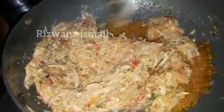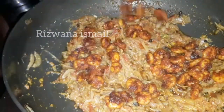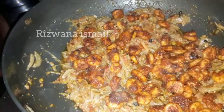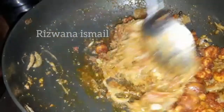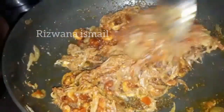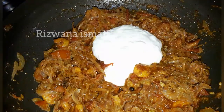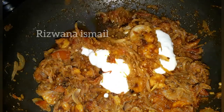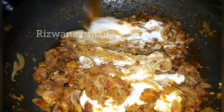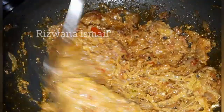I'll cook the masala and really cook it. I will try different flavors. Then we will fry the prawns. I have medium size prawns. We will cut the prawns, add them, keep them and cook the prawns.